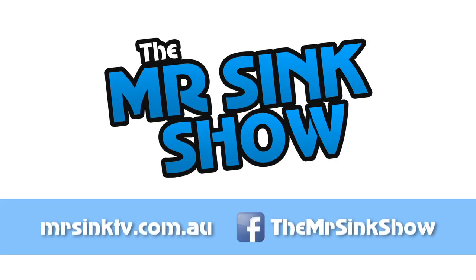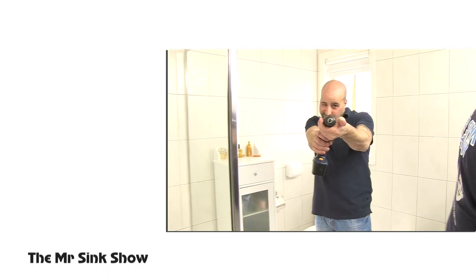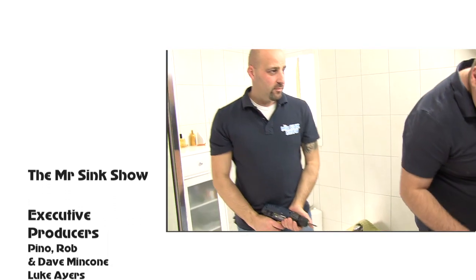Today's been a great day. We've done a lot — made Mum happy and Dad. Because if Mum's happy, Dad's happy, and everyone's happy. We'll see you next time. Bye! For more information about anything you've seen in this episode, or to contact us with your tips and ideas, visit MrSinkTV.com.au or follow us on Facebook at The Mr Sink Show. We really hope you enjoyed today's show. See you next time.